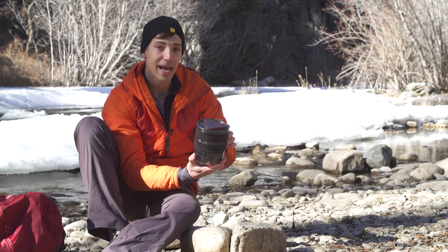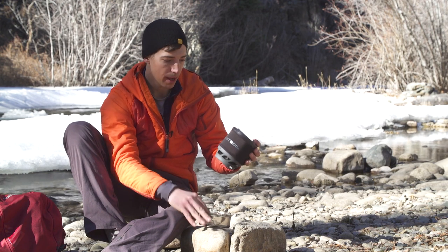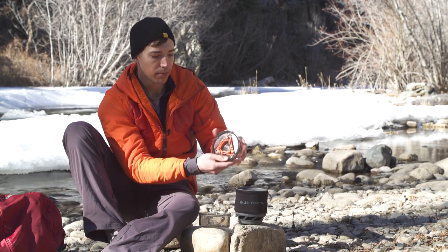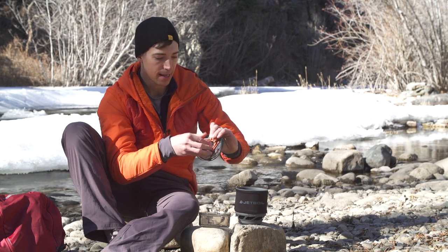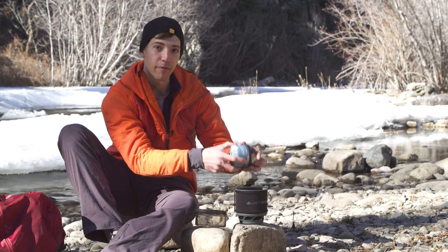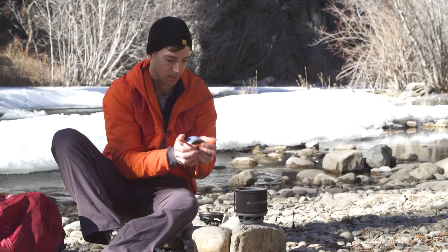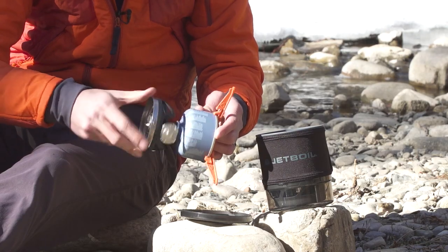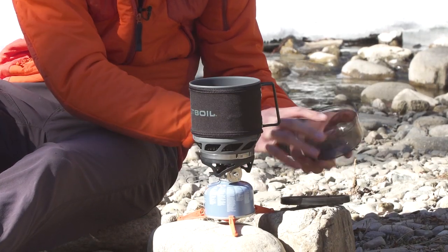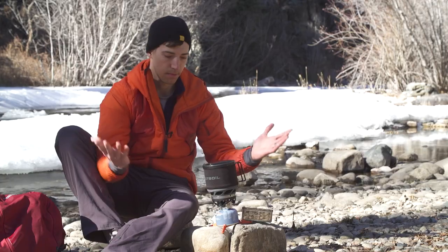The great thing about the Minimo is how everything packs together. You've got a bottom cover that doubles as a measuring cup and bowl, and the cup holds everything else — the top lid, the fuel stabilizer, a 100 gram fuel canister, and the stove itself all fit right in the cup. Then you just build the system: thread the stove into the fuel canister, the cooking cup locks into place, and then you've got your measuring cup, bowl, and lid. Easy.